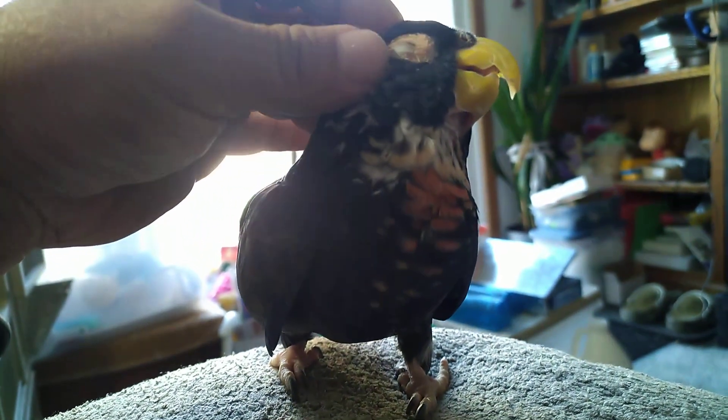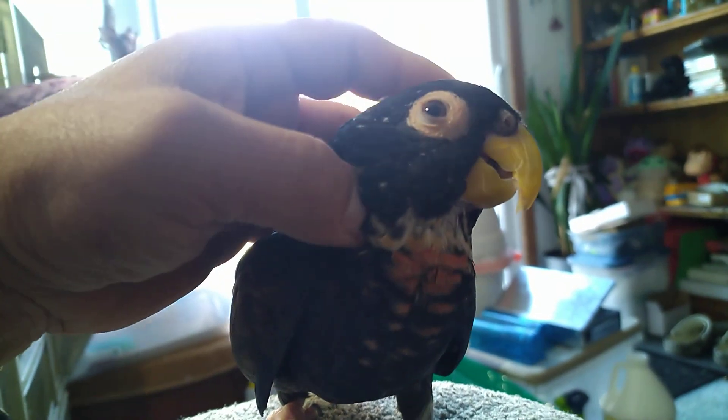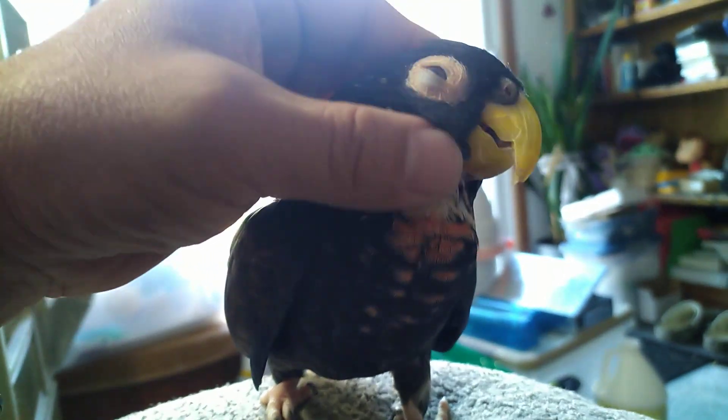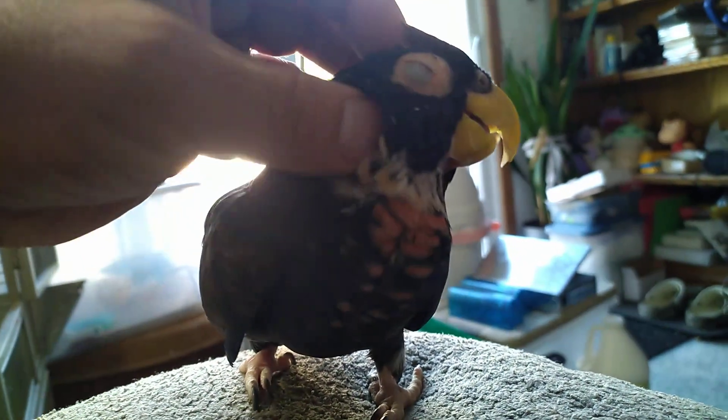PET bottles provide lightweight containers but too often land in landfills or even in nature. But did you know that they can be a valuable resource for making 3D printing filament — good 3D printing filament that you can even make at home?